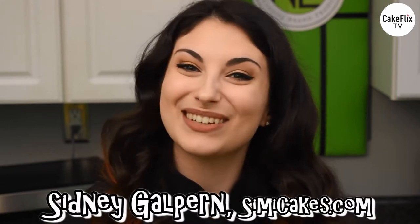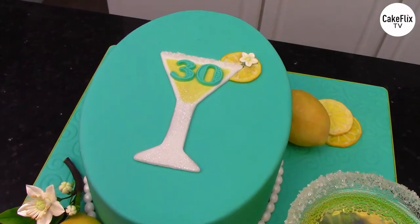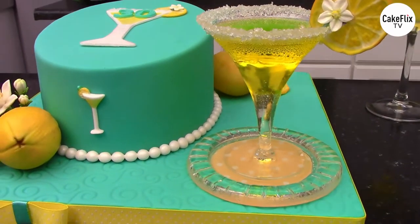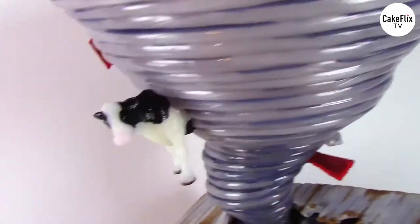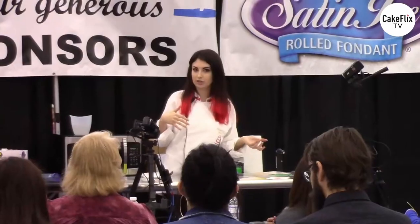Hey guys, it's Sydney Galpern from Sydney Sweet Adventures. I hope you enjoyed Chef Nicholas's amazing episode before this. I am super excited that we are doing this two-part collaboration. We're going to be showing you a whole bunch of different techniques, and now I'm going to show you more techniques to integrate different mediums onto one cake. I'm going to be showing you all about isomalt decorations today. I'm Sydney Galpern, owner of SimiCakes.com, and I'm a sugar artist.